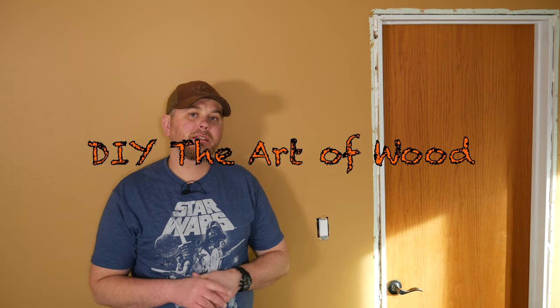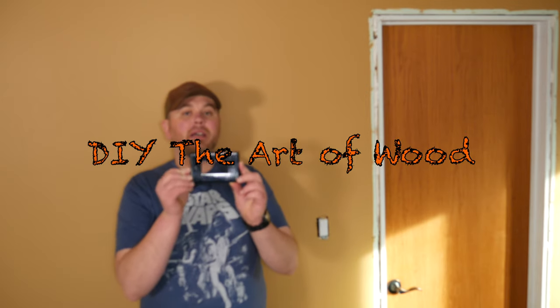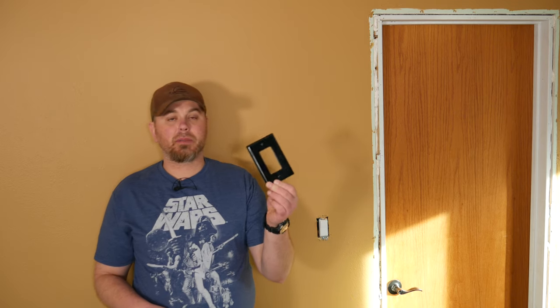So you've completed your painting project and maybe you followed the tip on removing things like switch plate covers from the wall before you paint, so you can get those professional results. Now you're wondering: how long should I wait before I start to reinstall things like switch plate covers? If you haven't had a chance to check out that video where I go over the reasons for removing switch plate covers before you paint, click this link here.